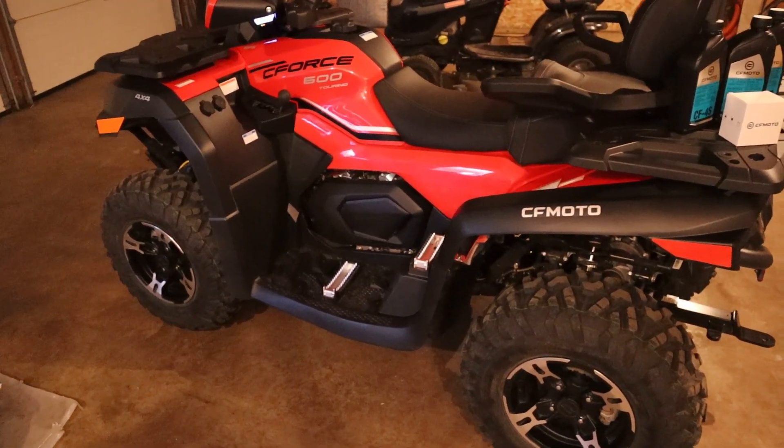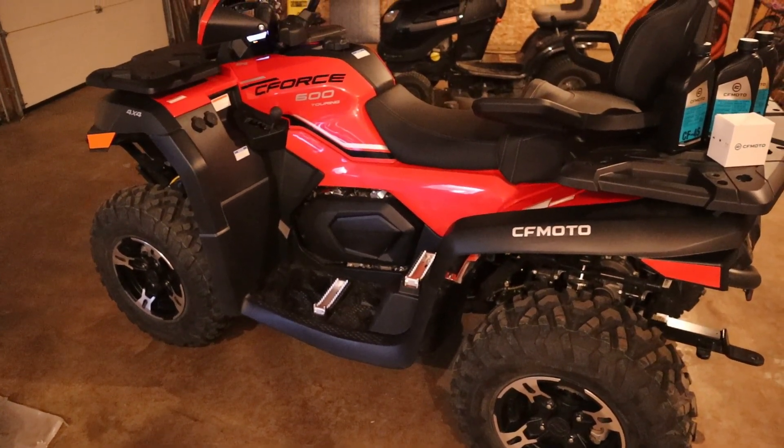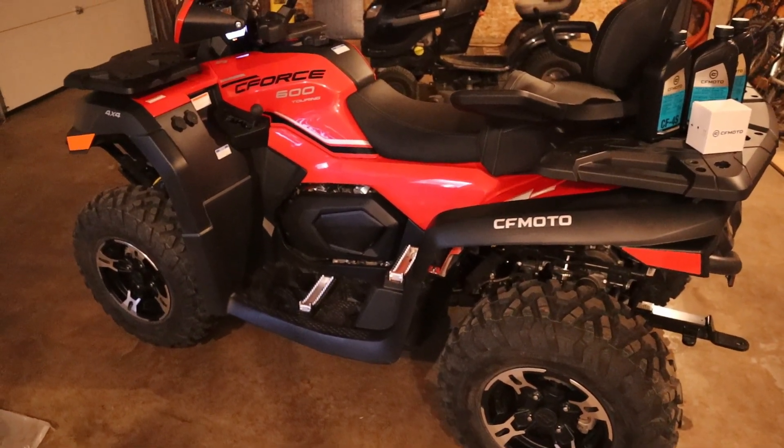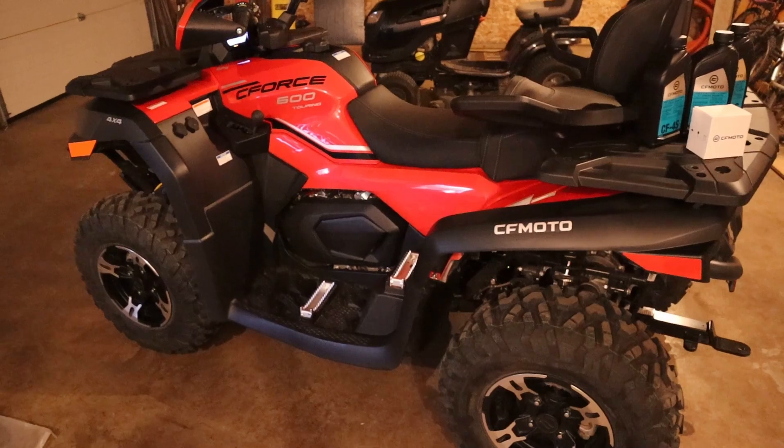So today I'm going to do the oil change and show you guys. This can be used as a reference that I actually did it. Today is September 10, 2024.